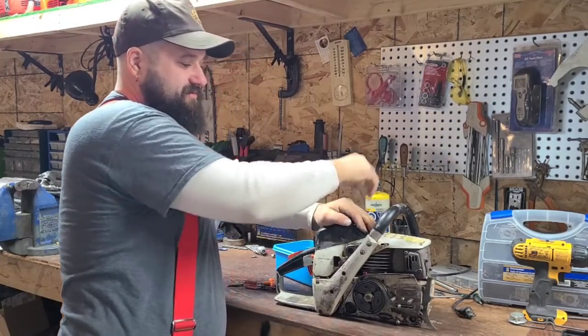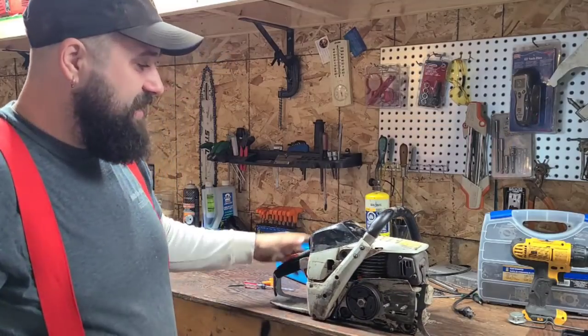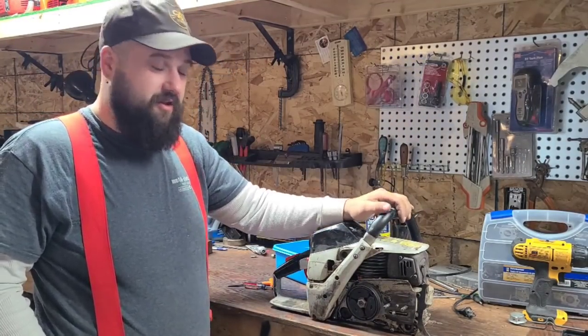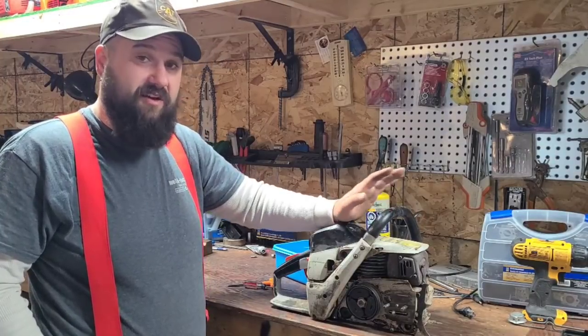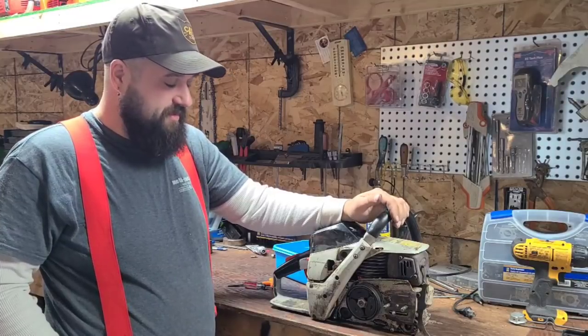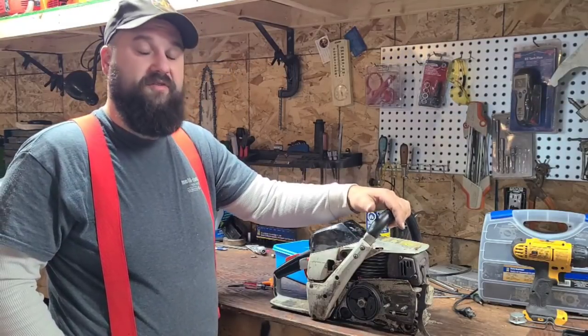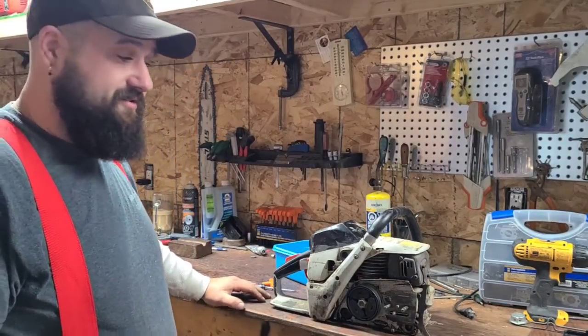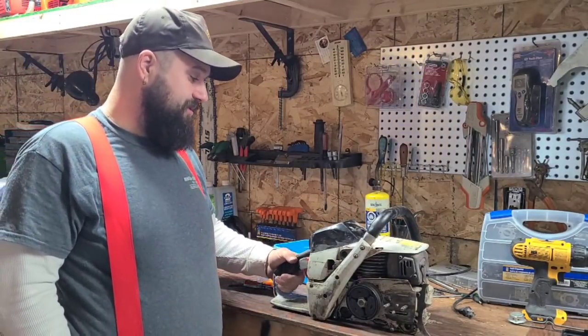This thing has some of the highest compression of any saw I've ever personally played with — the compression is very high. I don't know if that's how all these are, but this is a high-compression saw. Perfect candidate for porting, right? So this is the next turd saw — I wanted to get going on this project.